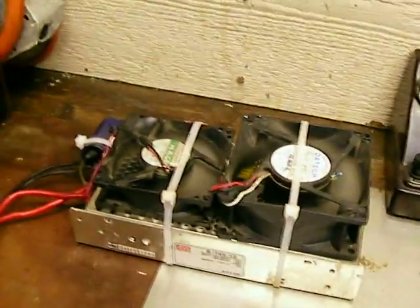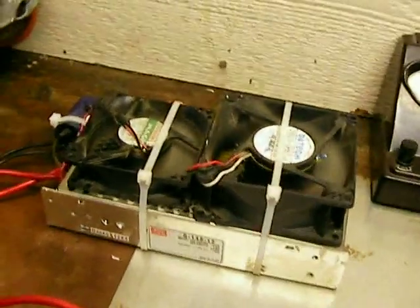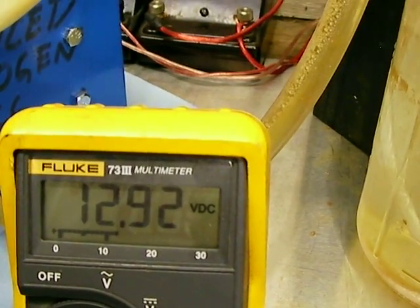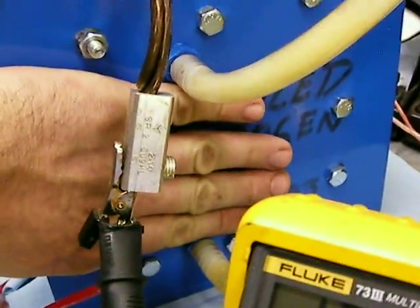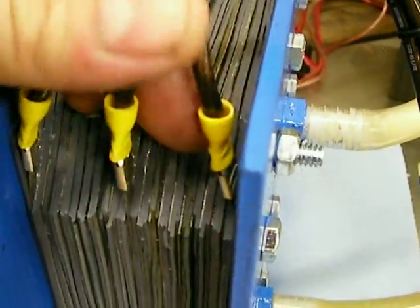I'm running it off of my modified power supply that came out of some kind of a server. I'm running it at 12.95 volts direct current at 16.5 amps and I get pretty decent output for a brand new cell that I just put together — bone cold, absolutely cold. Hasn't been on for more than a few seconds.